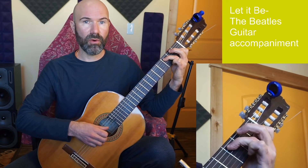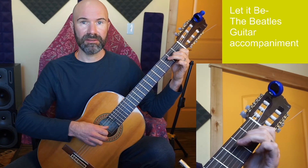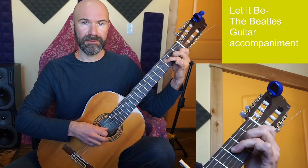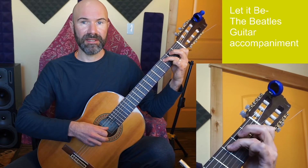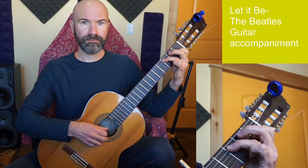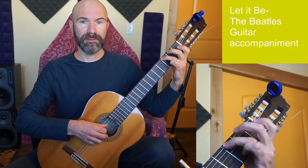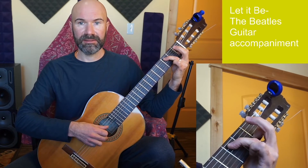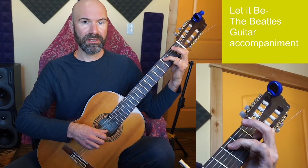Now the chorus starts on A minor, then G, F, C. I stay on C again, then G, F, C.